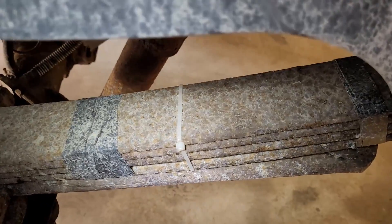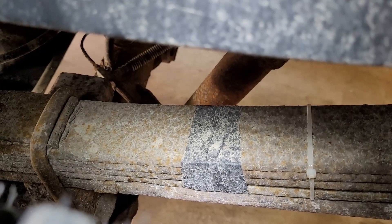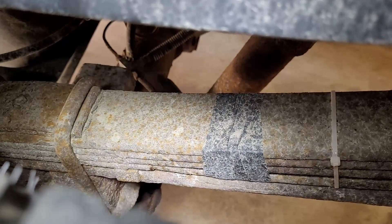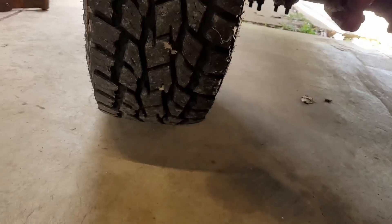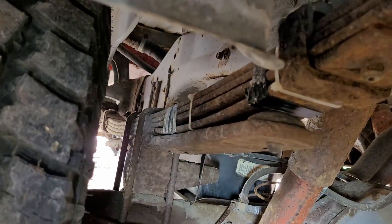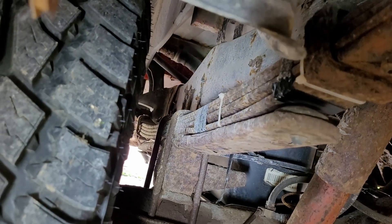As you can see, it's been kind of sort of fixed just enough to get me home. I think that's the break right there — the rusty spot. You can see the break in it a lot better here. See how it's busted out? My zip ties are just hanging on for dear life, but that's all I had at the time.